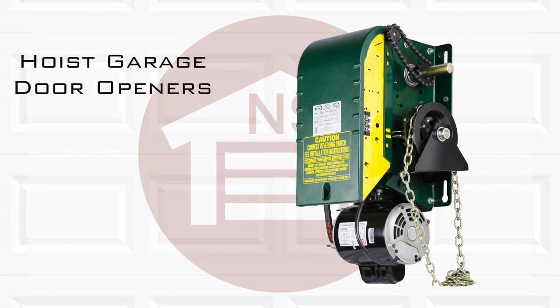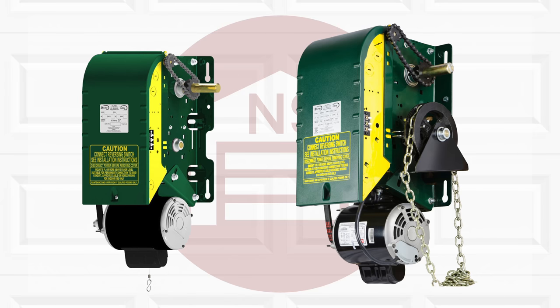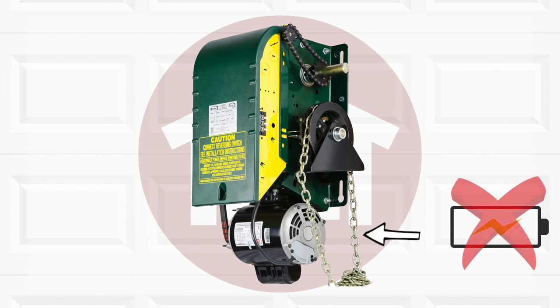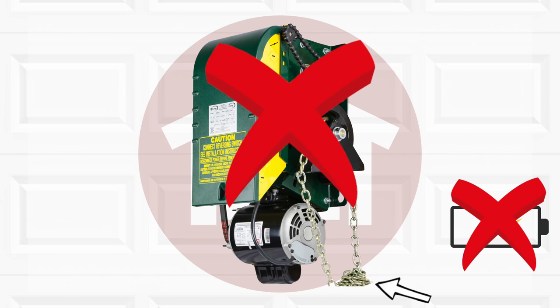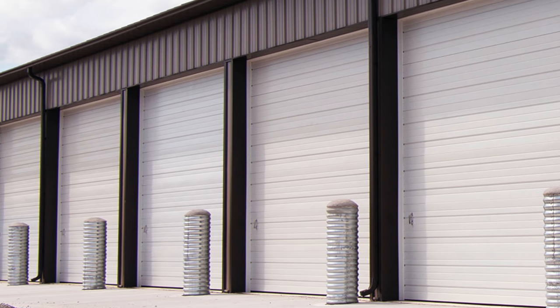Hoist style garage door openers are similar to jackshaft openers in that they operate the same when hooked up to electric power. What sets these operators apart is the fact that they have a chain hoist for use when electric power fails or the opener fails. This opener is typically seen on very large overhead doors and most rolling steel curtain style doors.